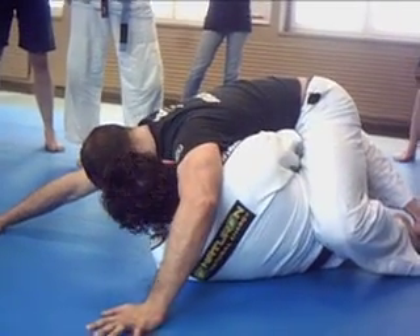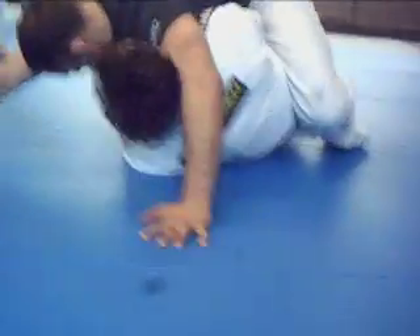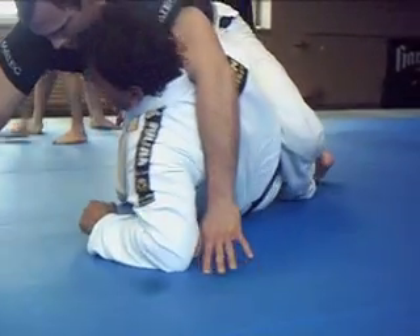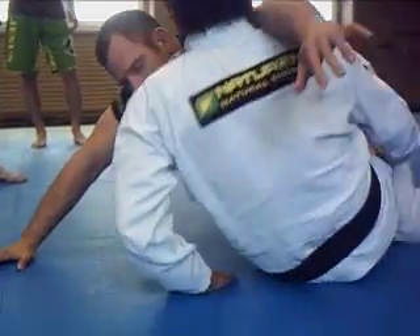So my arm is here, my arm is here. My legs should start. So I need to move my legs forward. And I need to move my legs forward. So my knee out, my knee out.